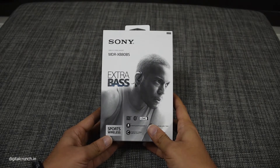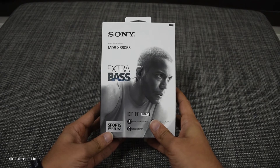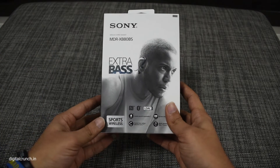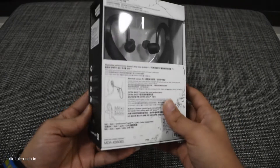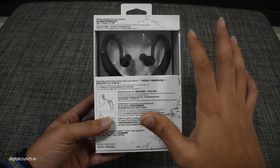Hello friends, today I am going to unbox my Sony Bluetooth earphone MDR-XB80BS with an extra bass feature. It's basically a sports wireless earphone which comes with three color options: black, blue and orange — all look pretty good.